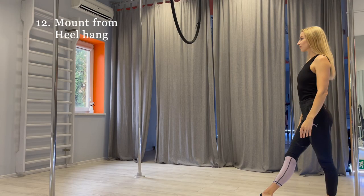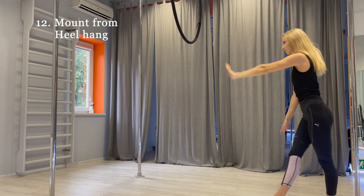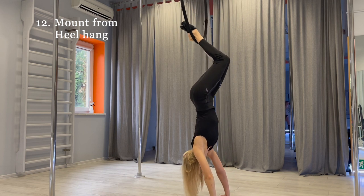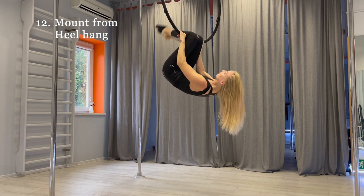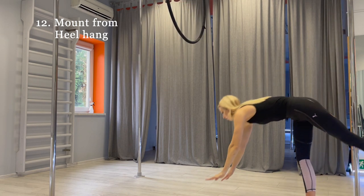And now my favorite one — mount from heel hand. Do the handstand and hook your heels on the hoop. Release your hands and do the heel hand position. Go up and sit on hoop. And of course, it looks better with spin.